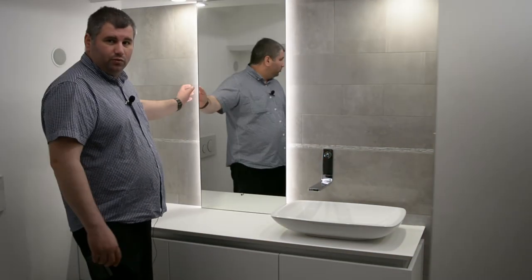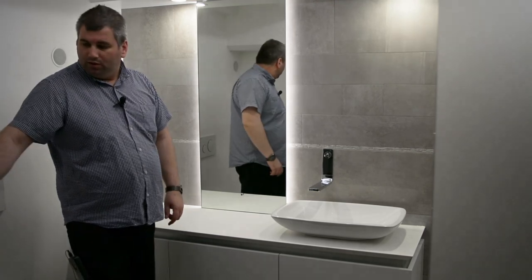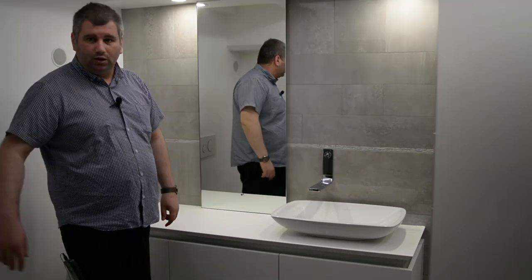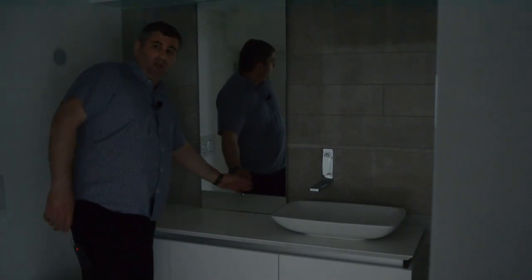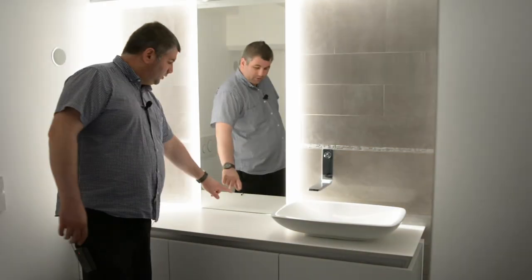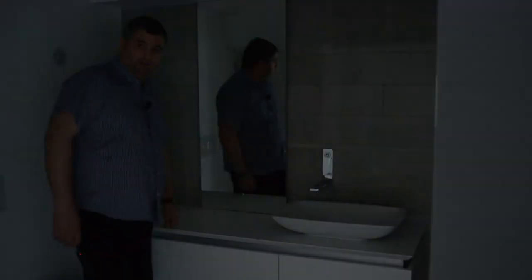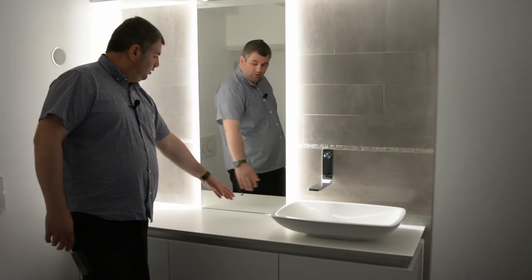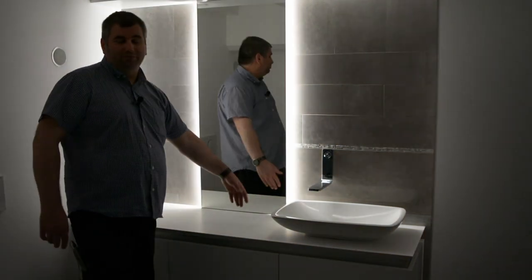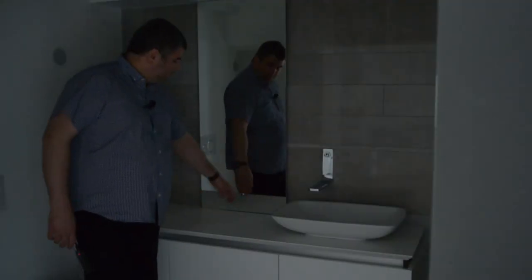We have a mirror with back light. I'll turn off all the lights. In the middle of the window — the mirror — we have a sensor. This tiny hole is the sensor for the light. Just move your hand 20 centimeters away from the mirror to turn it on.